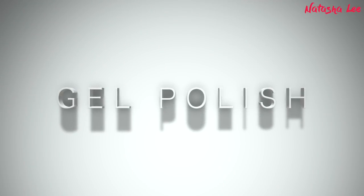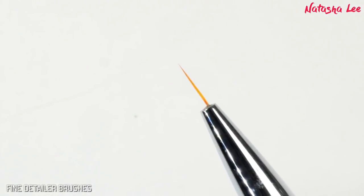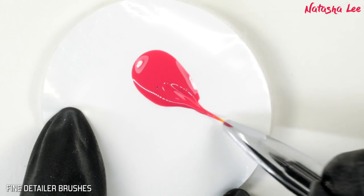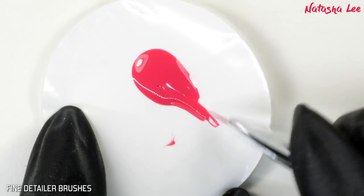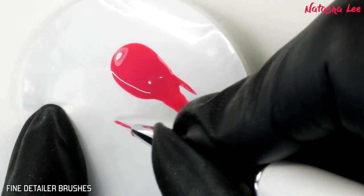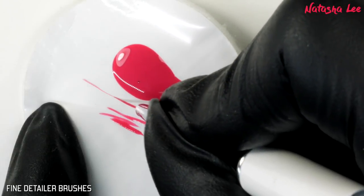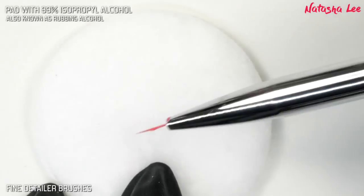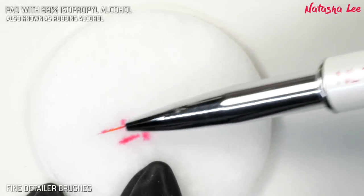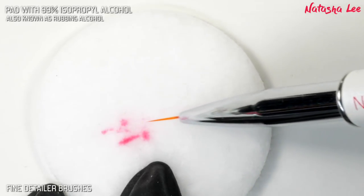First I'm going to show you how to remove gel polish from various different types of nail art brushes. Starting with a fine detailer brush, I'm just saturating those bristles to show you. All of the brushes I'm using in this video are from my own range, defined by Natasha Lee, and there are links in the description if you wanted to purchase. As you can see, those bristles are really saturated, but I've just taken a pad dampened with 99% isopropyl alcohol or rubbing alcohol.